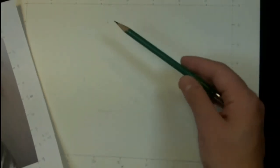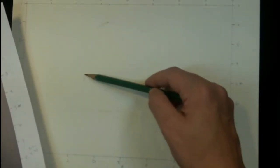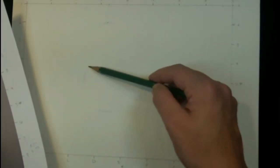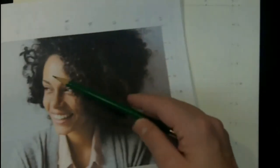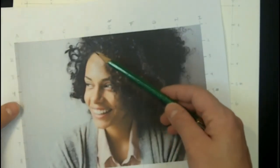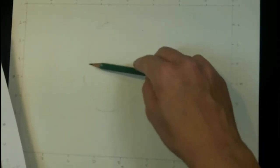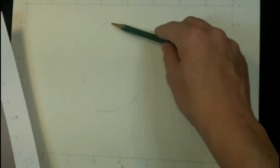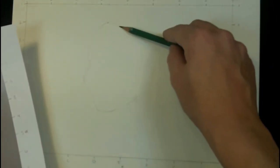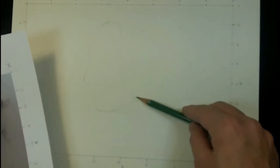Now we're going to sketch out the shape of the head within those guidelines. Remember this was the top of the head here and this is the most exterior point of the cheek bone. As I'm filling in this shape, I'm also looking for things like this point here which lines up right with the 4. I'll still have to clean up my shape and make some changes, but as I said, it's really going to save you a lot of time and let you proceed with a lot more assurance.